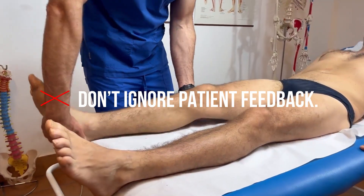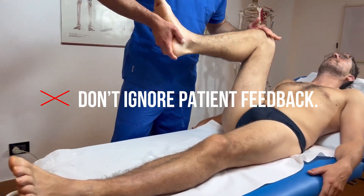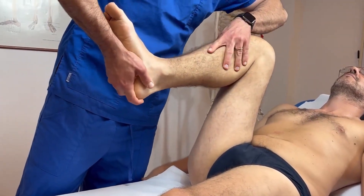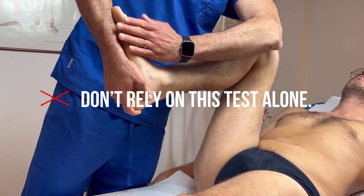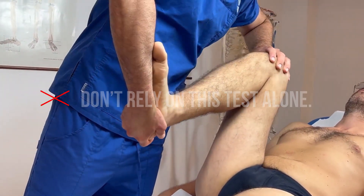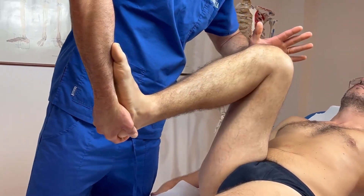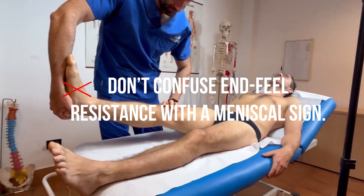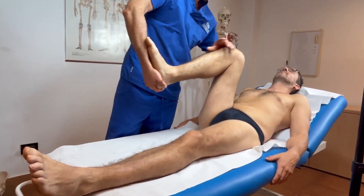Don't ignore patient feedback — tension or hesitation can be more telling than words. Don't rely on this test alone; McMurray is helpful but MRI gives certainty. Don't confuse a general feel of resistance with a meniscal sign — learn to feel the difference.